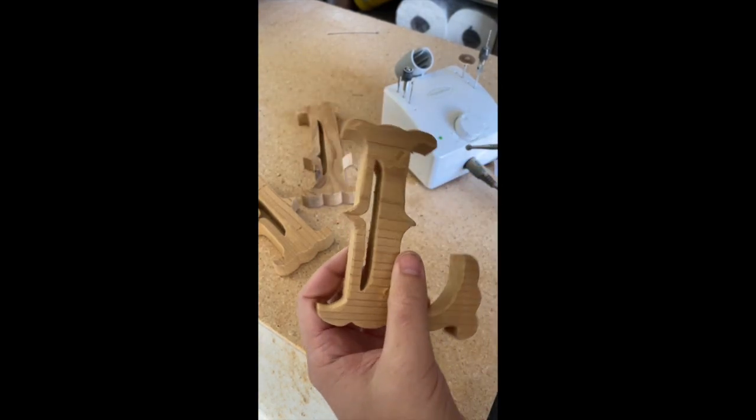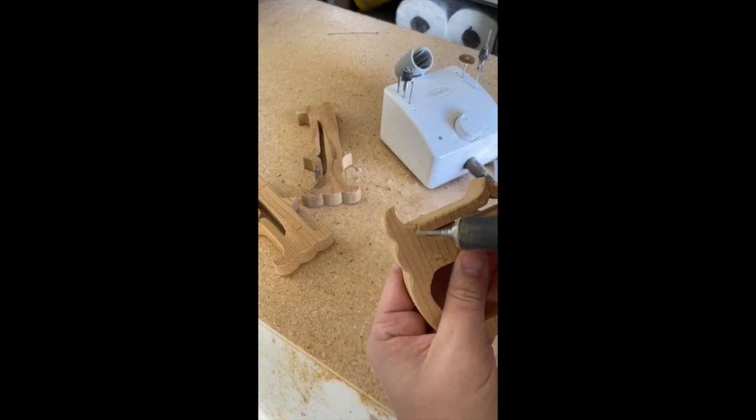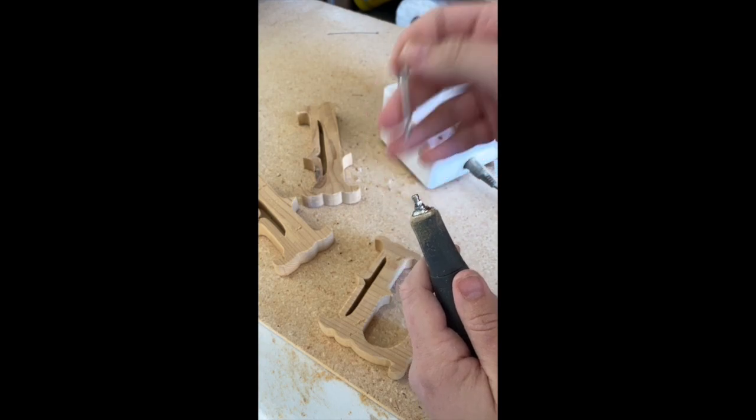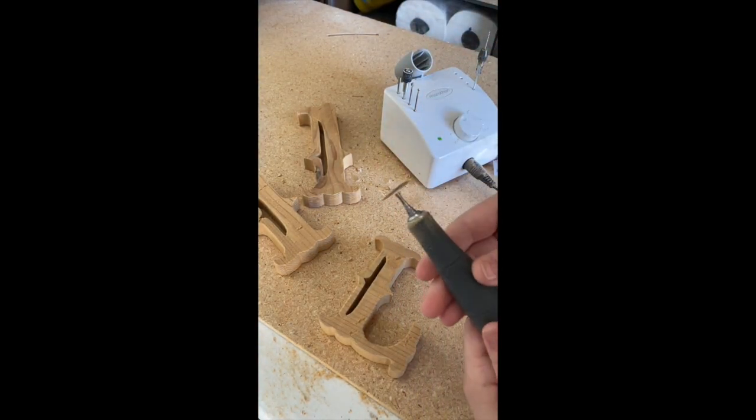Whenever you're going for a rustic and distressed look and you want to intentionally age it, you just want to basically not think at all. Just go for it and start marking it up random ways. There's no right answer — you just don't want it to look too uniform, so just keep making marks until it looks right.